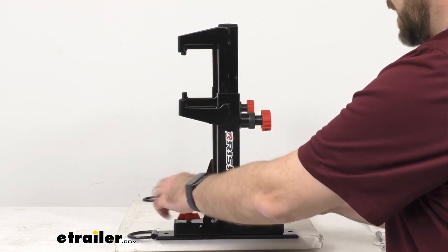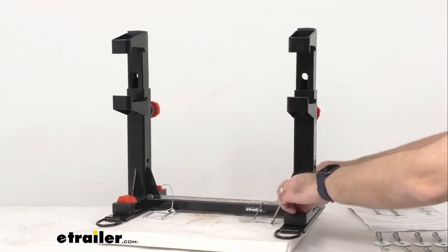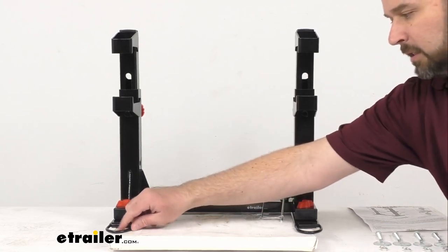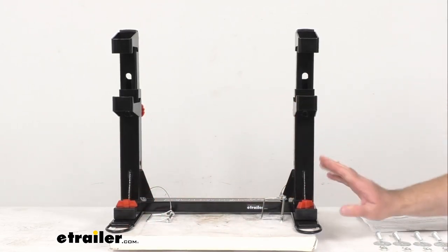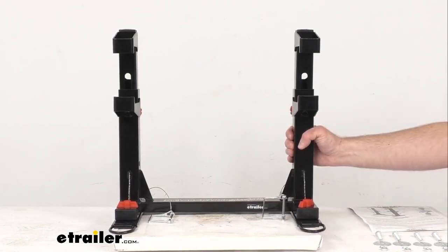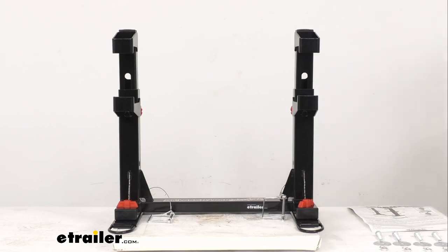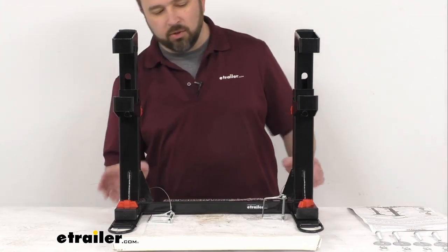Since these mounting plates are going to stay permanently installed in your trailer floor, they do come with D-rings on the ends of them. So they can still be useful to you even though you may not be using the lock and load system itself. These D-rings will give you additional anchor points on your trailer floor — that's a nice touch, a nice feature that they include.